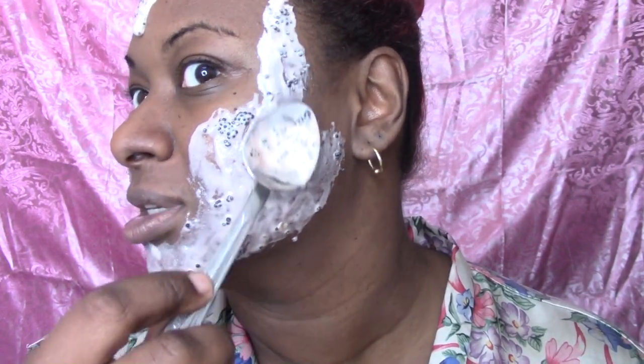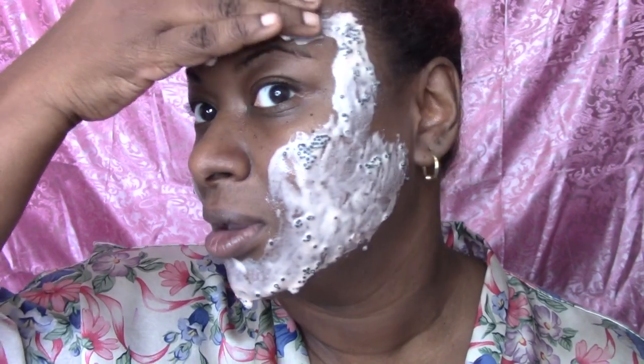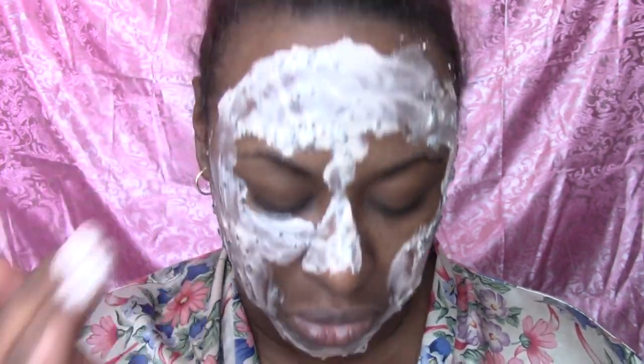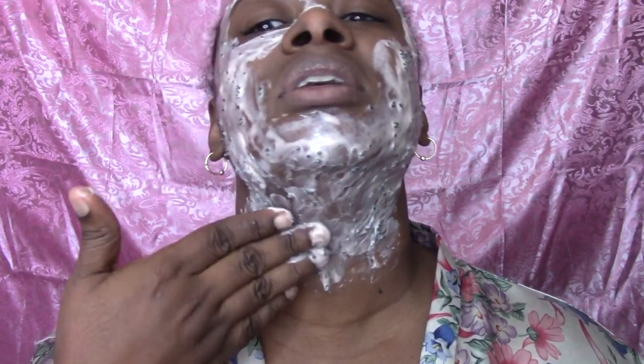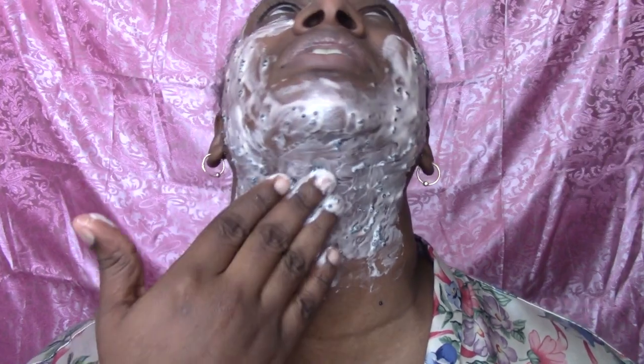I'm going to get a little messy and use my hands to put everything else on. If you want to be lavish and diva-ish, go ahead and cut up an avocado or cucumbers and put them over your eyes — I'm not doing all that. I'm going to come as close to my eyes as possible. This is one of those things where you get it on and then you just want to lay down and let it adhere.